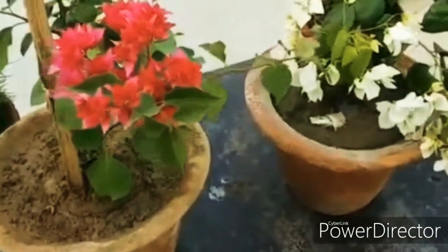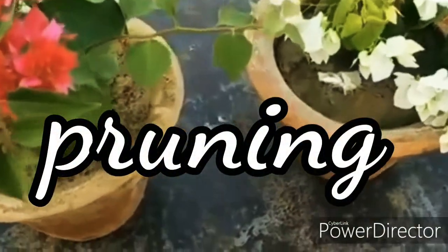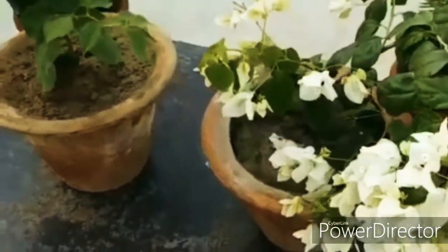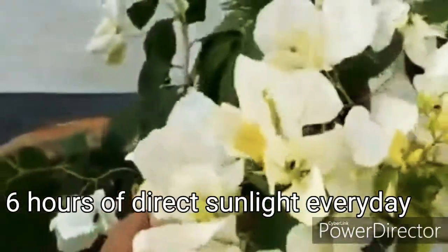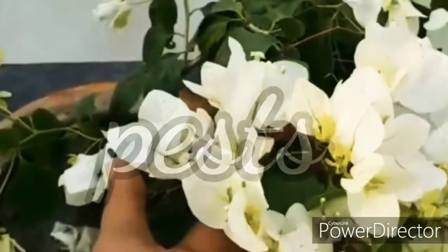Bougainvillea blooms on new growth, which means you can prune the plant as needed to maintain the desired size. The ideal time to trim the plant is immediately following a flush of blooms. You should place your bougainvillea where it will receive at least six hours of direct sunlight every day.